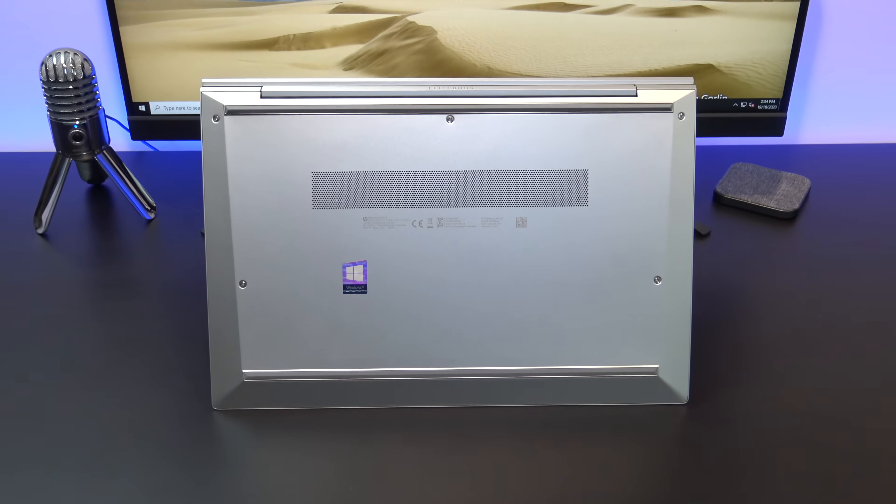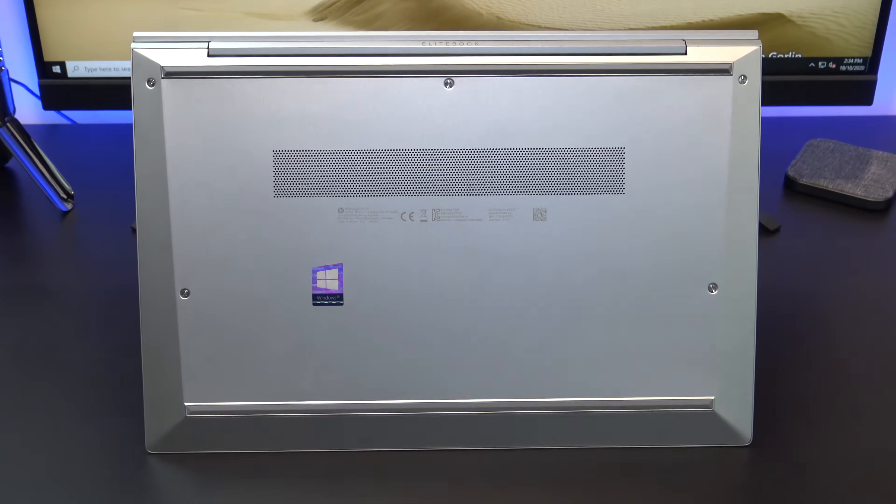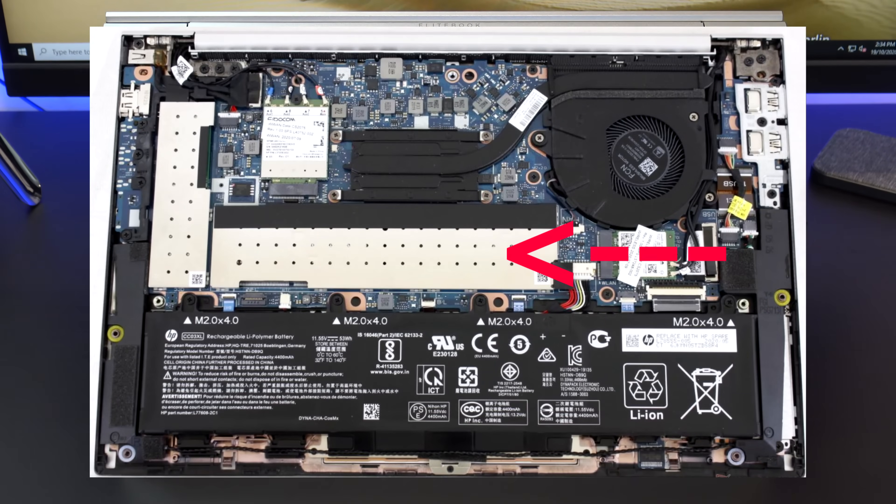You can also upgrade the G7 by removing the screws from the bottom cover. The system supports 64GB of RAM, so you can upgrade that along with a 1TB NVMe SSD if you want to. There's also a slot to upgrade the Wi-Fi.